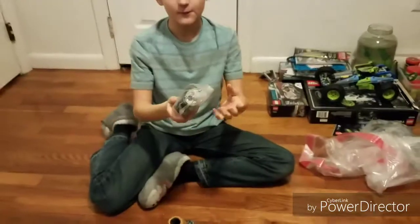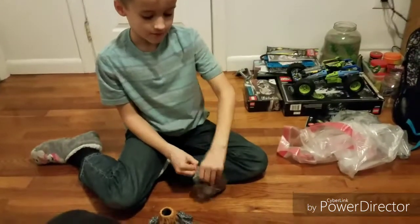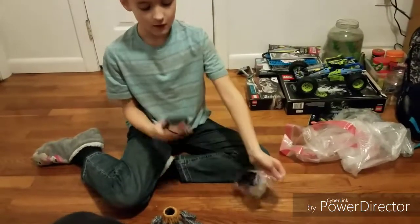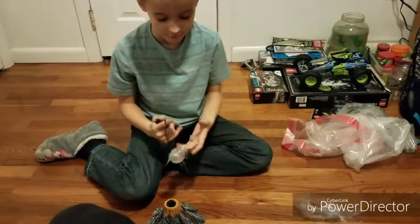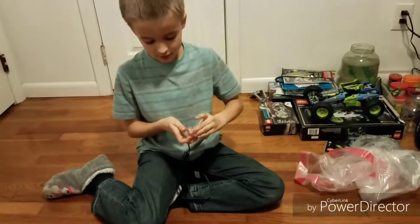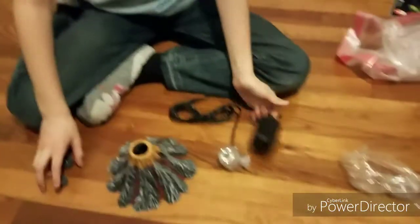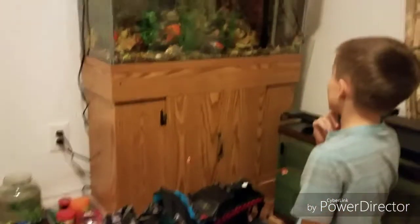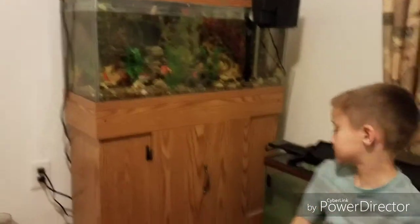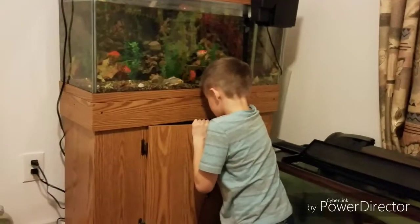Let's get right to it. Right now we're going to assemble the volcano, so first we're gonna open this bag because it looks like it has all the wiring. This looks like the light, but I am a little confused because I'm pretty sure this is supposed to come with the air bubbling thing, but it only came with these two things, so we probably have to get our own wire — luckily I have a little bit left.